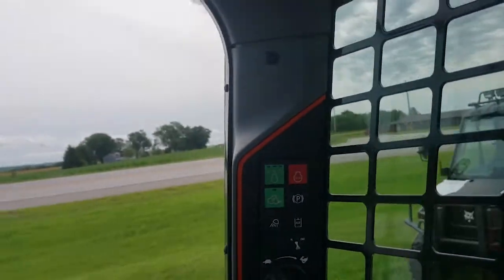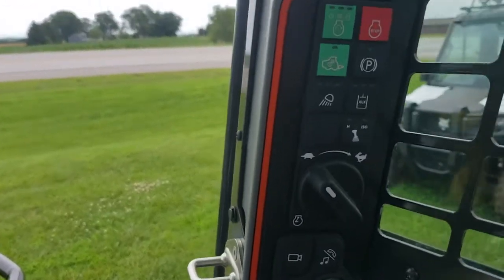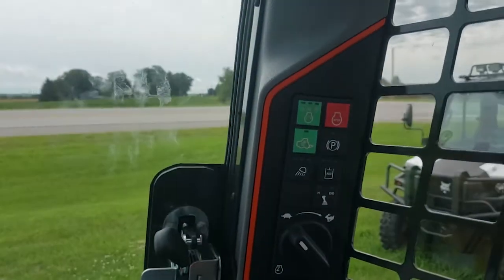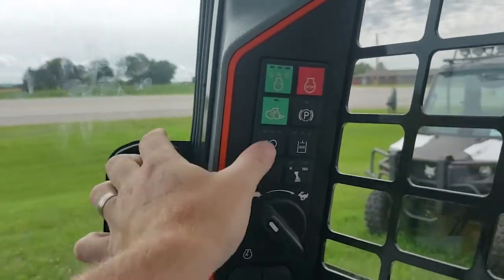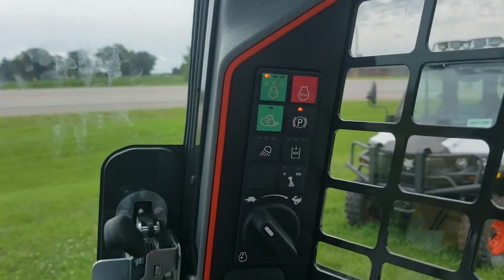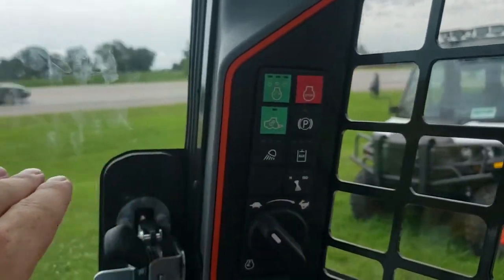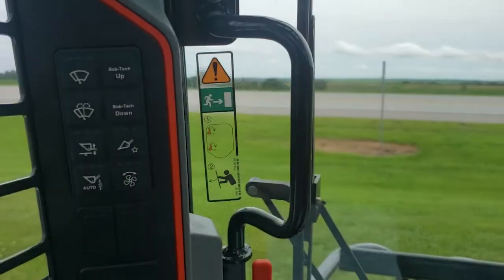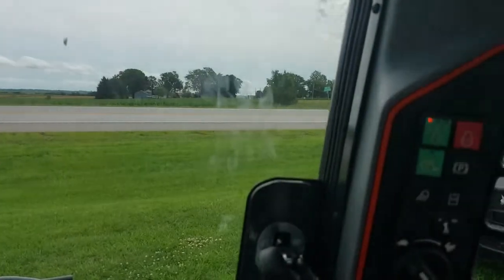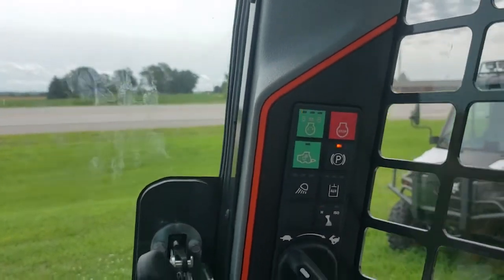Getting into the cab, you'll notice a few things. New control panels all right here at eye level — nice and neat.